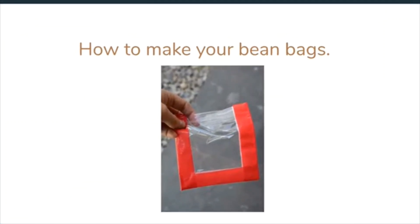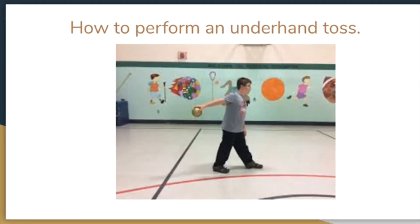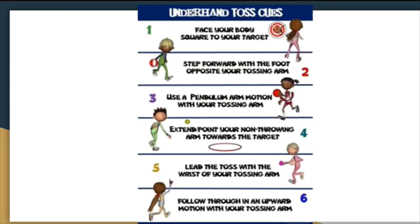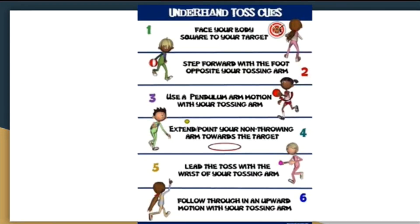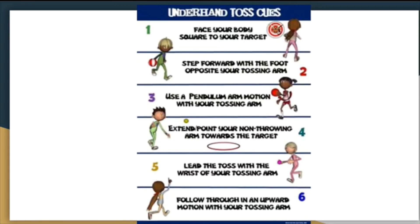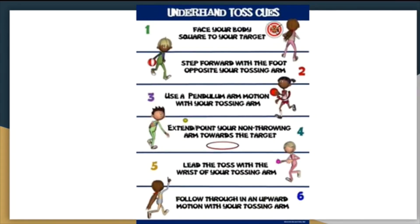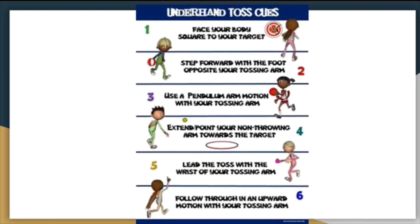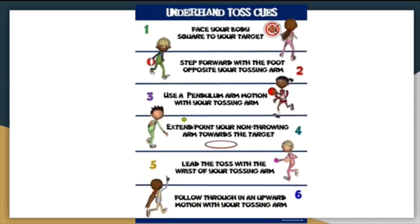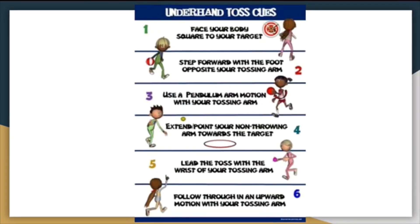How to make your bean bags. How to perform an underhand toss. Underhand toss cues: Number one, face your body square to your target. Number two, step forward with the foot opposite your tossing arm. Number three, use a pendulum arm motion with your tossing arm. Number four, extend or point your non-throwing arm towards the target. Lead the toss with your tossing arm. And number six, follow through with an upward motion of your tossing arm.